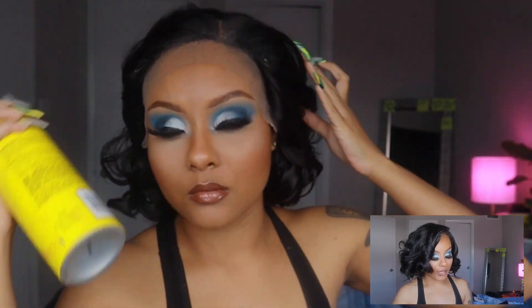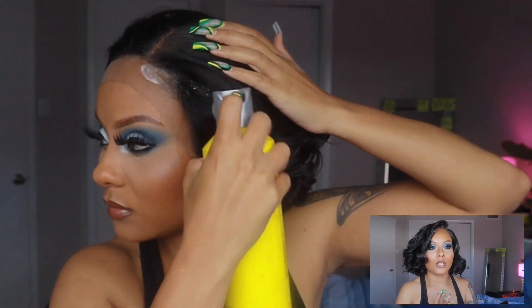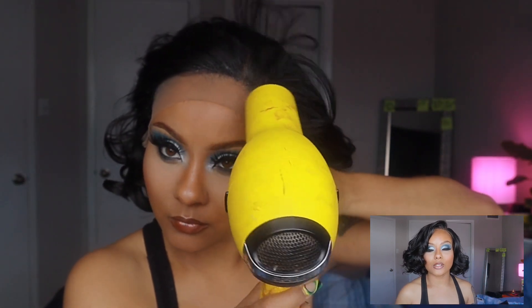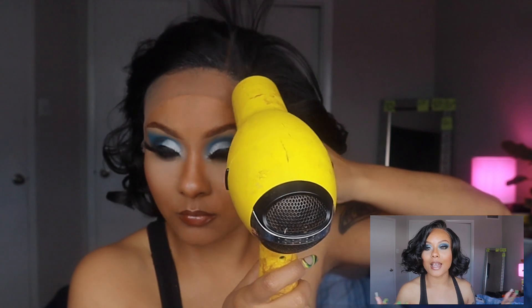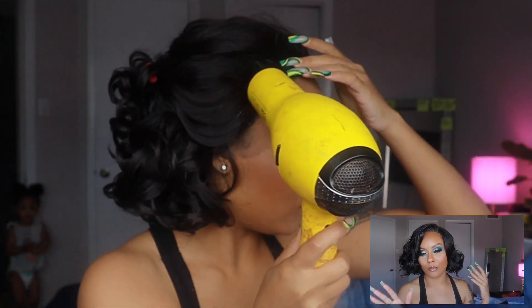Now let's get into cap construction. The cap construction on this wig is definitely big-head friendly — I did have to adjust my straps and I still feel like there's a little bit of space in there. She does have some combs if you don't want to glue her on, but I decided to go ahead and glue her on because I want her to look a little bit more natural.